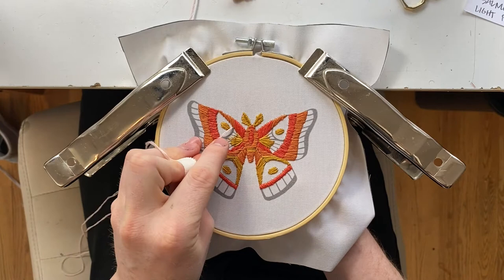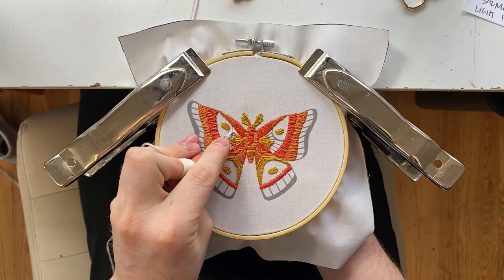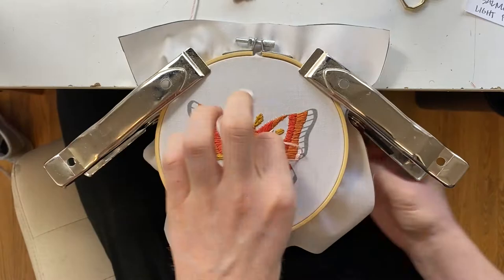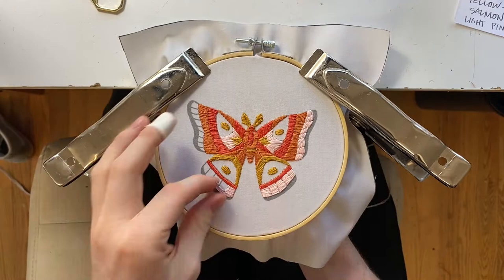Then we're gonna grab our light pink color and blend it in with the yellow stitches. These are quarter-inch to half-inch stitches and you're gonna go a couple centimeters into the yellow to create that blended look — it makes it look clean and natural. We're gonna do satin stitches on the outer edges of both the bottom and the top wings.